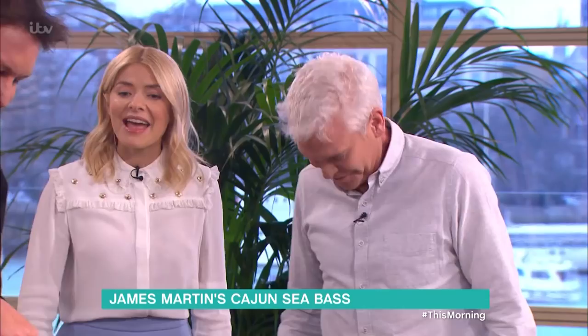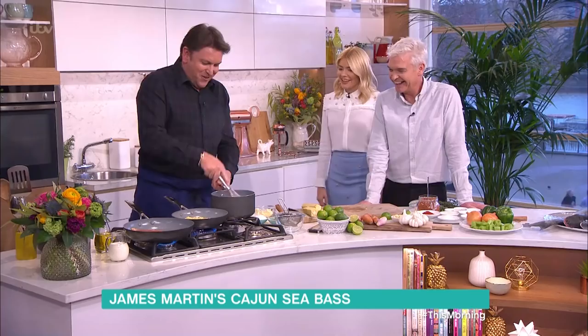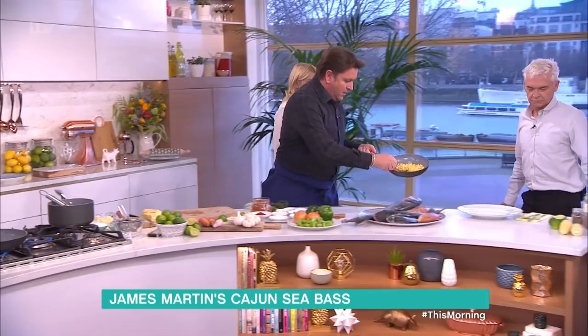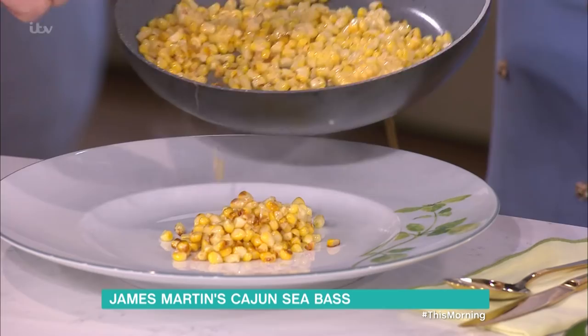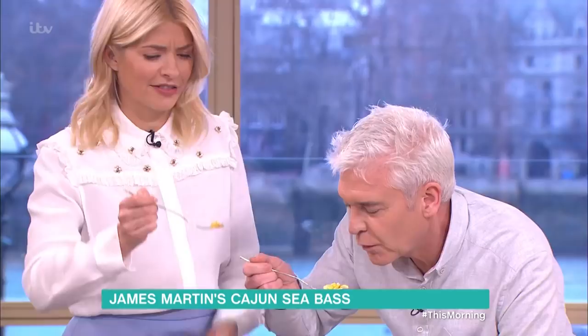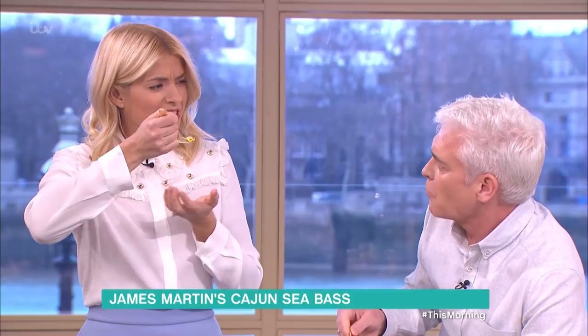The French would call this a classic beurre blanc. You can stabilize it with a bit of cream, and then just a touch of salt. We've got this charred corn - how yummy is that? Nothing else. It smells like popcorn! Is that what popcorn is? No, it's not - but it looks like that kernel thing. It's so nice.